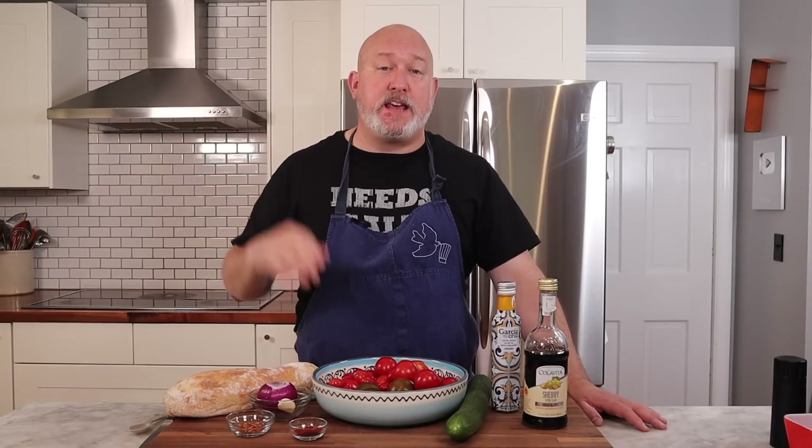Before we start this gazpacho, let's talk about a few of the ingredients, the first one being bread. Bread adds to the texture of the soup — it makes it silky, gives it some body, and I like the way the finished soup tastes with bread in it. If you have an allergy or gluten intolerance, keep the bread out. It's fine — it'll still taste good.